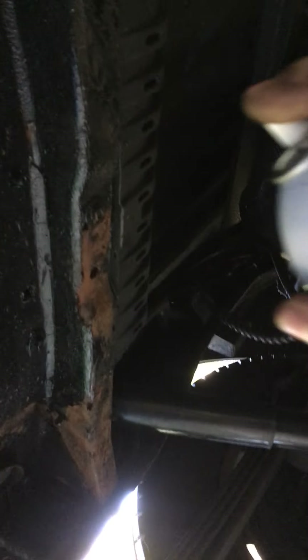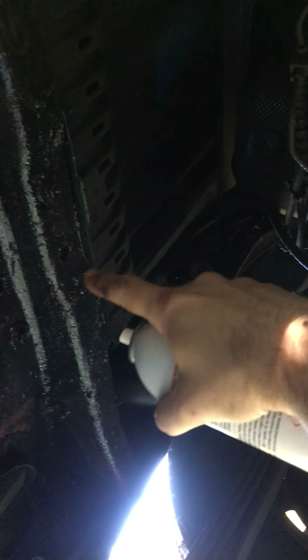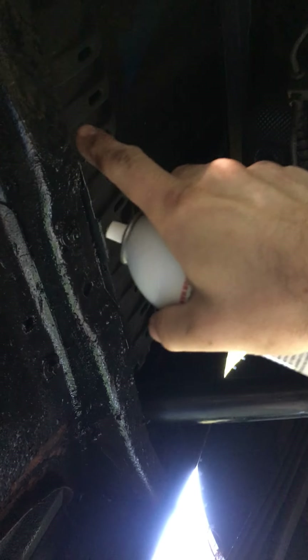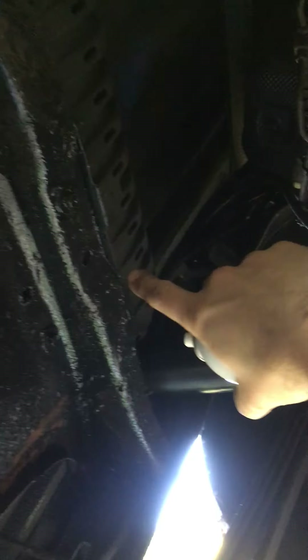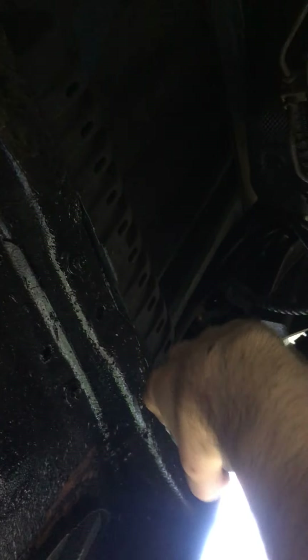Over here you know, and I should get up inside here too, because outside is one thing but since this is hollow you need to get up inside there. I have a wand I'll put on it. Basically you'd fish it up one way, spray as you're pulling it out, then fish it up the other way and spray as you're pulling it out, so you coat the inside.